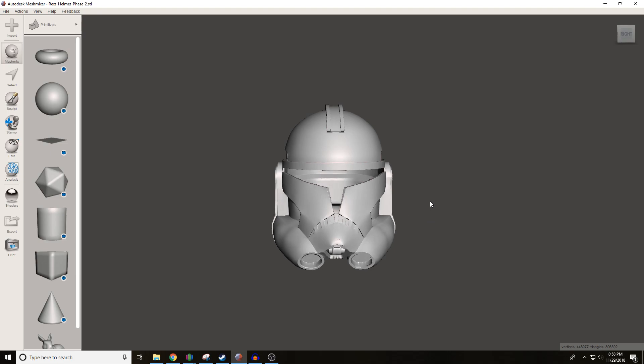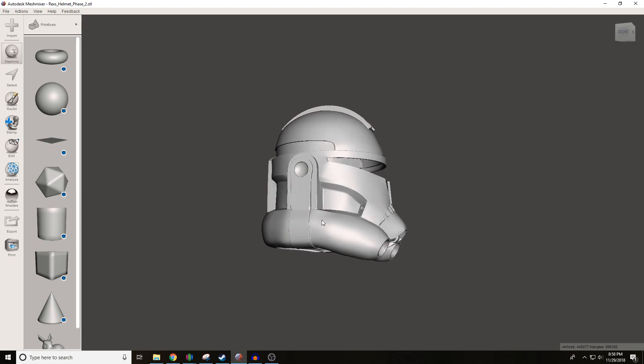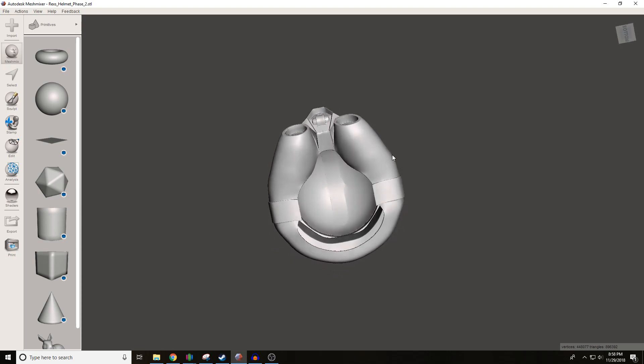Now, this helmet file is pretty great, it's pretty accurate, but one thing that I found lacking was the neck hole. As you can see, it's kind of small, and I can tell you from experience you can't fit your head in there, especially if you have a giant head like I do. So I'm going to show you guys a way to cut out a larger hole so you guys can get it to fit around your head, like I did.